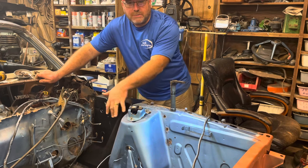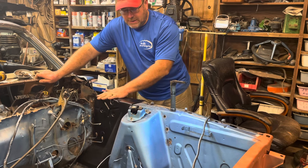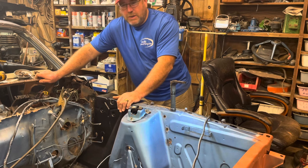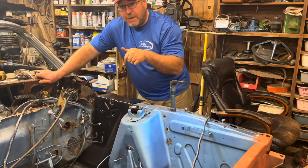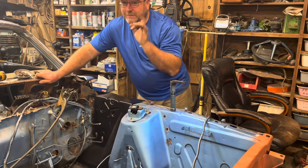I'm going to treat some rust, do some rust treatment here, and go ahead and let that dry overnight. Then get some rest and come back and weld this in. So I'm going to clean my tools up for the night, kind of get myself organized, get some rest, and we'll come back and finish this project before this weekend is over. Good night.